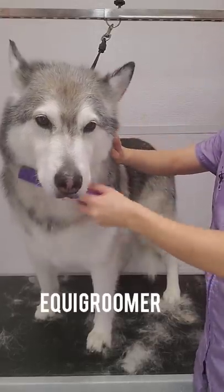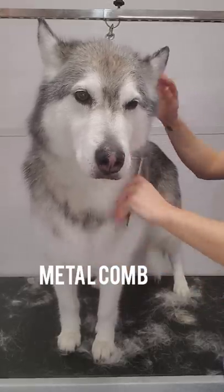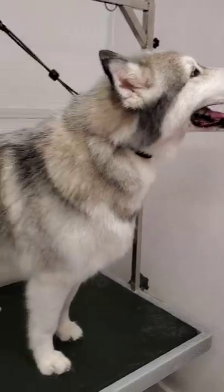Then I switch to my Equi-Groomer, and I will finish her off using my metal comb, just to make sure I did not miss any loose undercoat. And she's all finished, looking absolutely amazing.